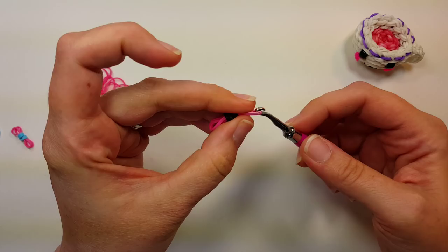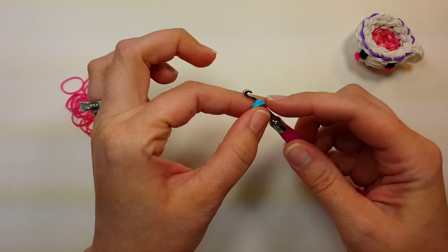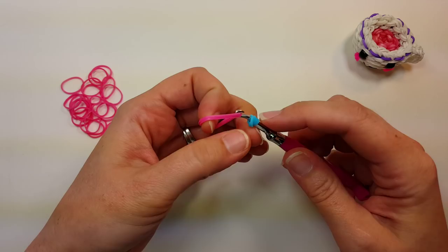Make two of these for the eyes. Cheeks are made the same way, just with one band on the hook. Wrap around once to a figure eight, grab both bands, wrap them around again, and then pull through two bands that are the color of your cup. You want two cheeks as well.